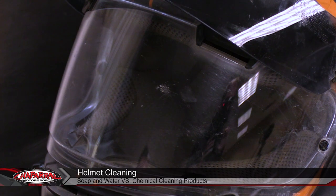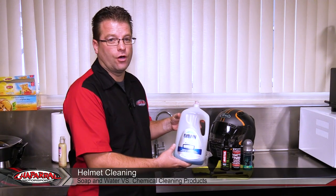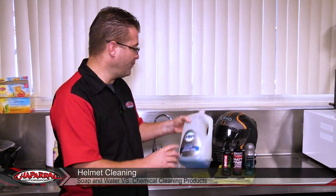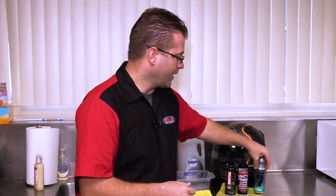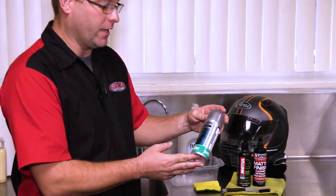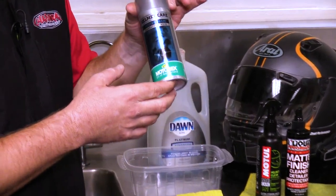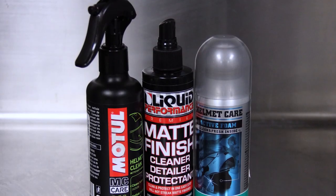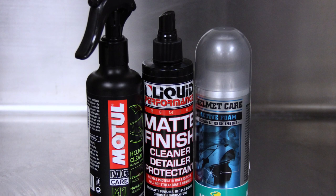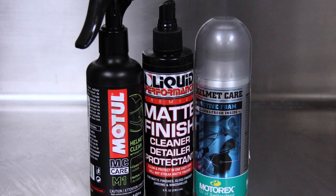Today I want to show you a couple different methods I use to clean helmets. I used to strictly use Dawn dish detergent — just a mild, soapy water — and that's what I've been using for years and years. But more recently, about the last three years or so, I came across the Motorex Helmet Care. This stuff is amazing. After using the Helmet Care, it's like your helmet just came back from the dry cleaners. It's that fresh — it's an amazing product, does an amazing job.